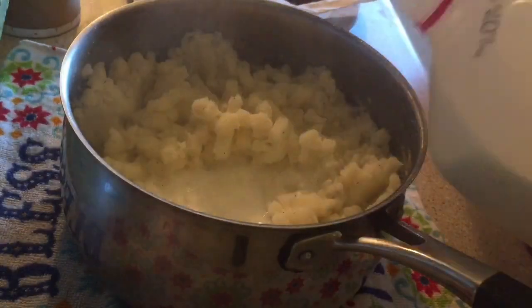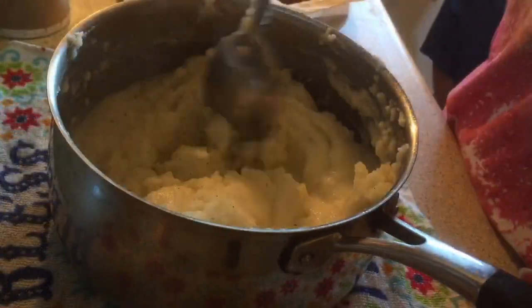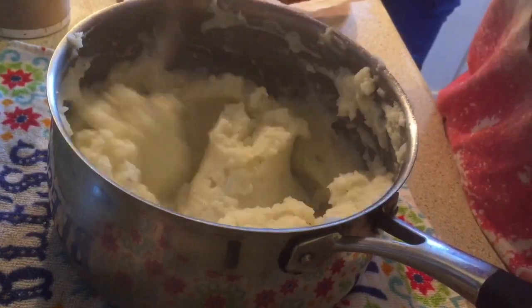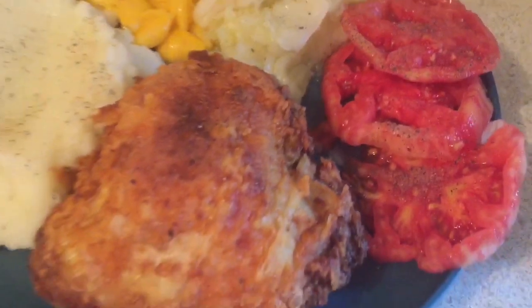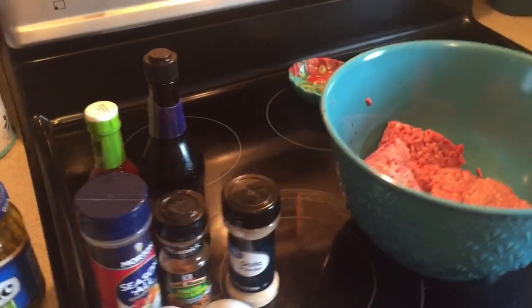Here's our plate once everything was done. We've got our fried chicken, our cabbage, our mashed potatoes, and I just cooked a box of macaroni and sliced up some tomato.